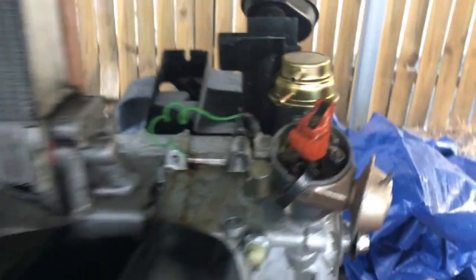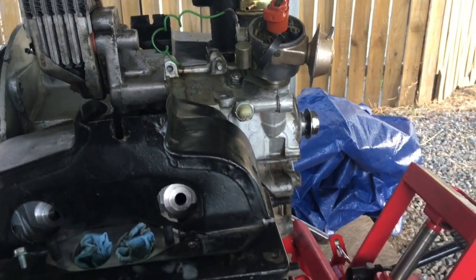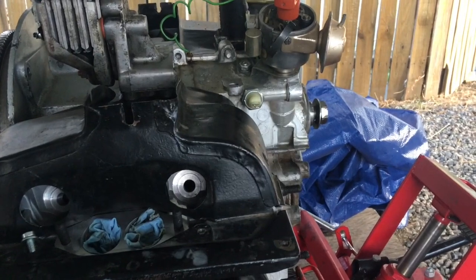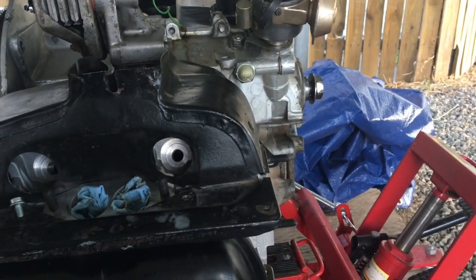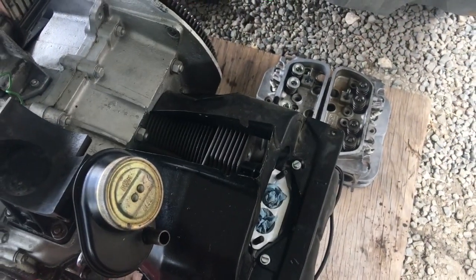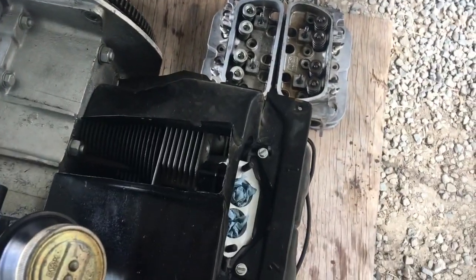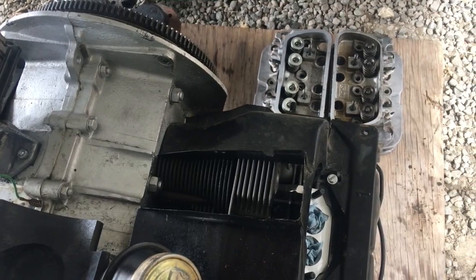I might replace this fuel pump with an original fuel pump if I can get the rebuild kit — they're about 30 bucks, so I'll probably buy one of those. We'll start buttoning this thing up more. It's a little windy day today, I apologize for that. But we're going to put this fan housing — the shroud — on here.